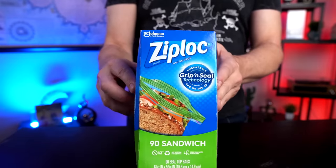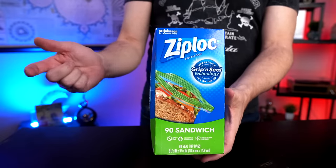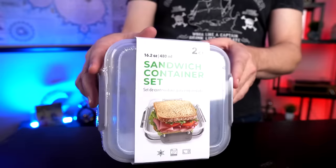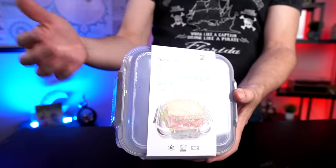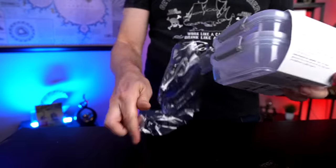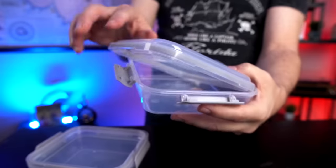First up we have the very standard Ziploc sandwich bags. I bought a 90 count of these for $4. These supposedly feature their grip and seal technology. Next up I got a two-pack of sandwich containers for $14. They say it keeps sandwiches fresh and prevents spillage. It has a locking lid, so it looks like it might work pretty well.